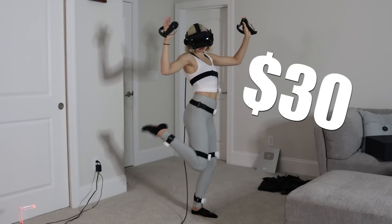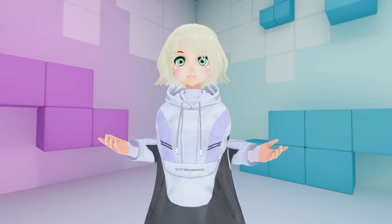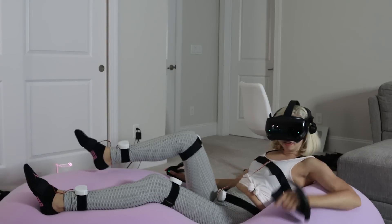These trackers are only $30 a pop and don't require base stations. Affordable full-body tracking is finally here. My name is Fia, and this is Slime VR.